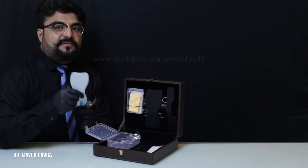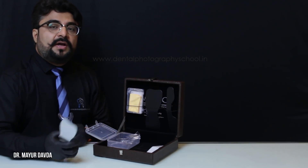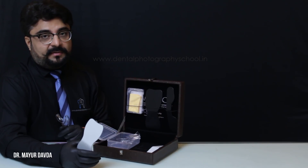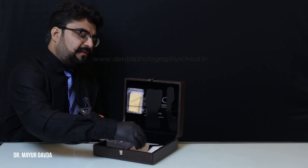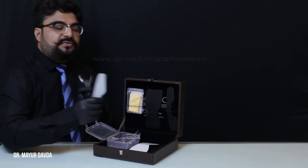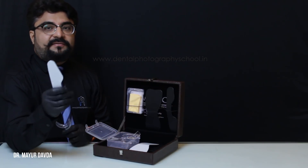For pediatric patients, or patients with limited mouth opening, you can use the smaller side. But for most of my documentation in my clinic, I use the quadrant mirrors 95% of the time.